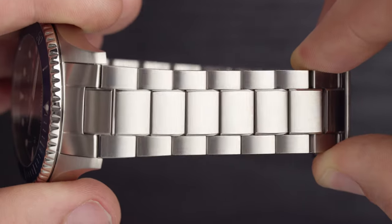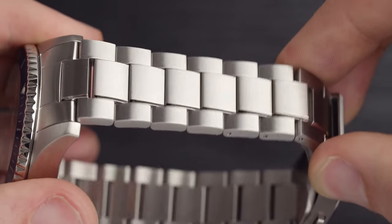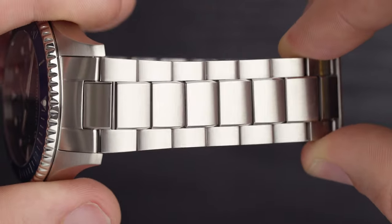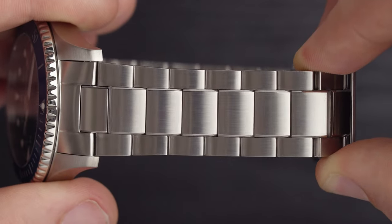Moving on to the bracelet and the case — they both come in stainless steel. Stainless steel is one of my favorite metals; it has the durability you're after but also that white reflective look in the light. Both the case and bracelet are made from brushed stainless steel. Brushed stainless steel doesn't show scratches as much as polished does, which I prefer on sports watches since you might get it bashed or scratched. The bracelet itself is made from three links — a bigger center link and two smaller ones on the outside — with a slight polished accent just on the sides of the center links, which reflects nicely in the light.